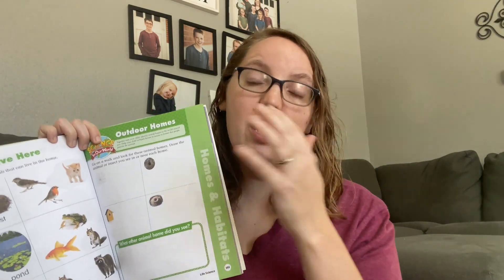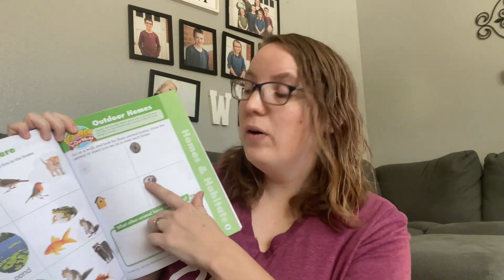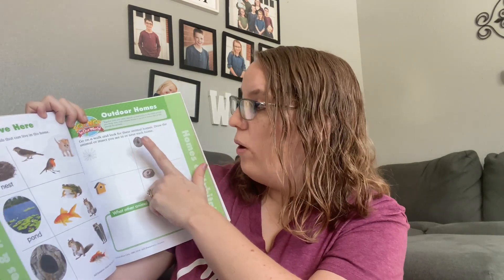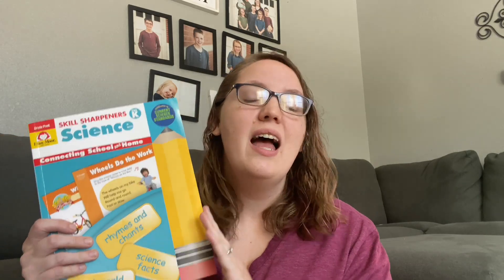Mom can write down for the child what they found that was blue or green or yellow or red. Here is a later unit where we're talking about homes and habitats, and your child is going to go on a walk and look for different homes and habitats of different animals — like a spider web, a hole in a tree for a bird, a birdhouse, or an ant hill. This keeps things very, very simple. All you technically need is this book and you could open and go, just follow the instructions in each activity and you would be good.